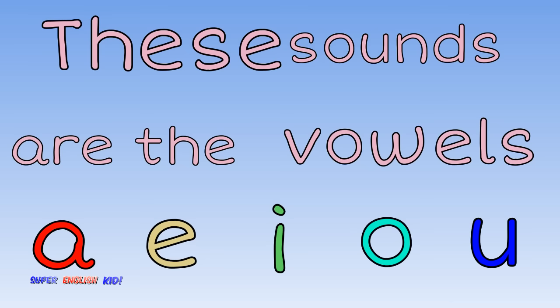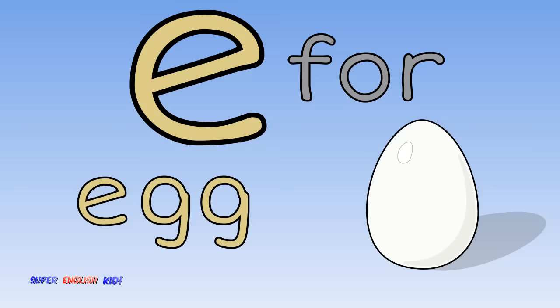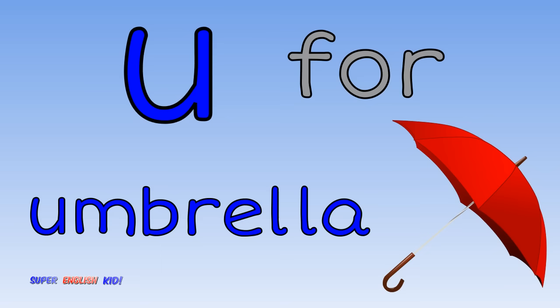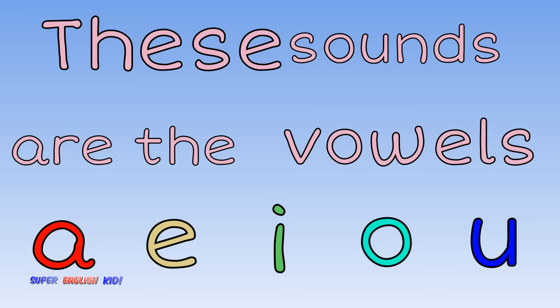Faster. A for apple, E for egg, and I for iguana. O for octopus, U for umbrella. Ah, eh, it, oh, uh. These sounds are the vowels.